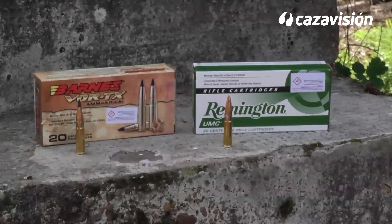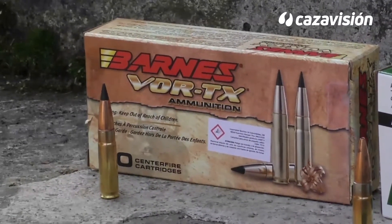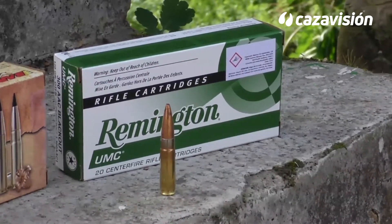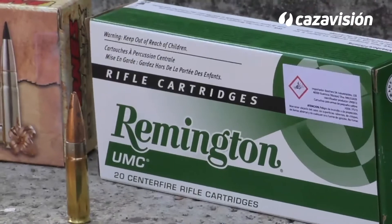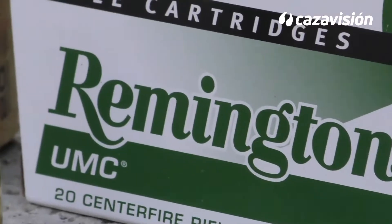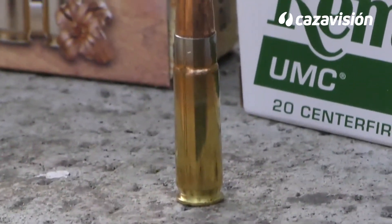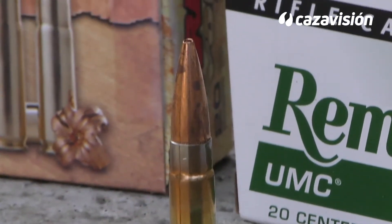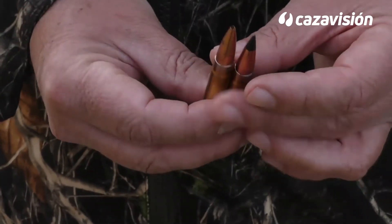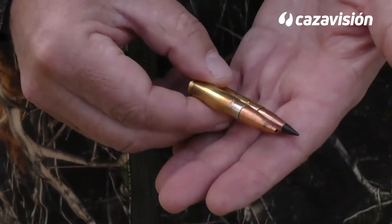El MP-15 de Smith & Wesson viene recamarado para poder disparar dos cartuchos muy parecidos pero distintos: el 300 Whisper y el 300 AAC Blackout. Centrados en el Blackout, estamos ante una vaina muy corta derivada del 223 Remington y agollada para que admita puntas del calibre 30. La idea que marca su desarrollo es poder utilizar, sin ningún tipo de ajustes, la mayoría de las piezas que componen la plataforma AR-15, a excepción del cañón, con unas prestaciones similares al 7,62x39.